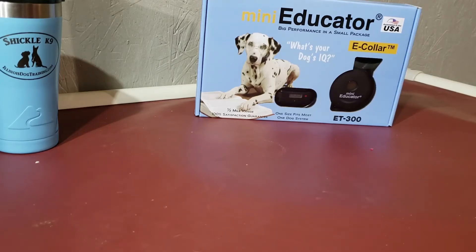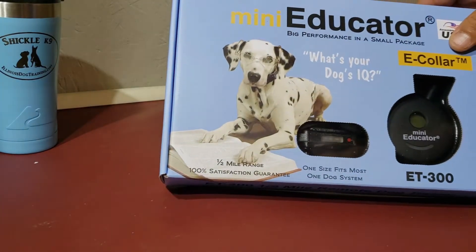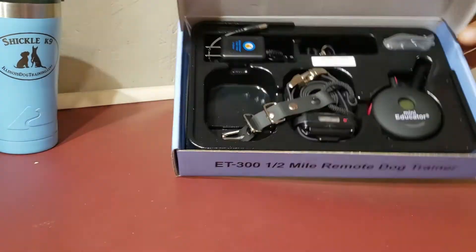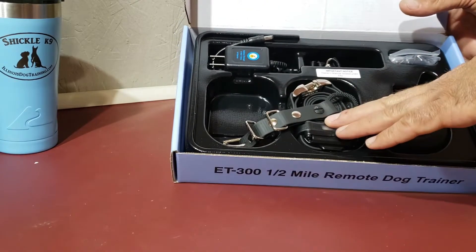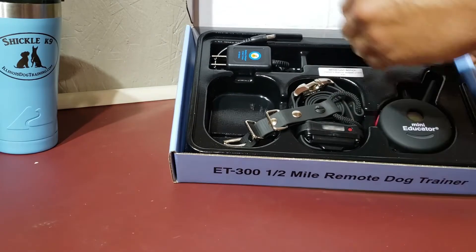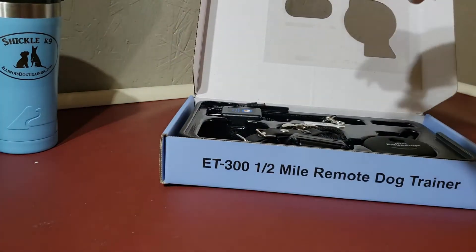I feel like a kid at Christmas time! Here we go — here's our box. We've got our Mini Educator. Some of you might have the Micro Educator, which is just a smaller version. Open up the box and here's what we get: we have our transmitter and our receiver, our charger, and our lanyard for our transmitter.